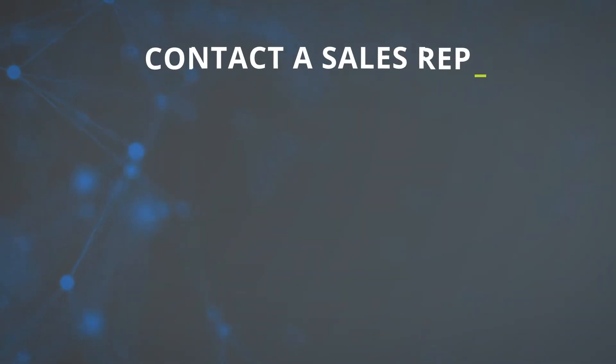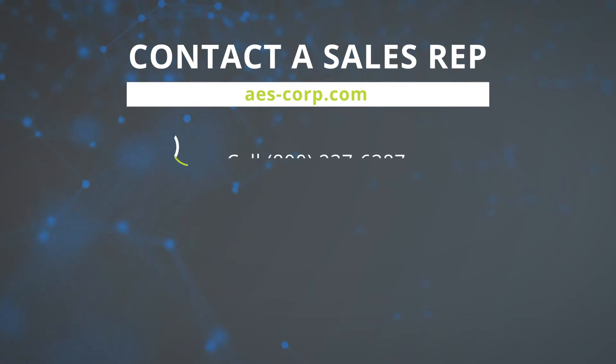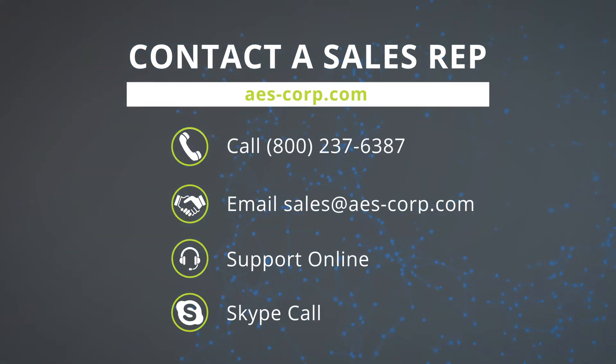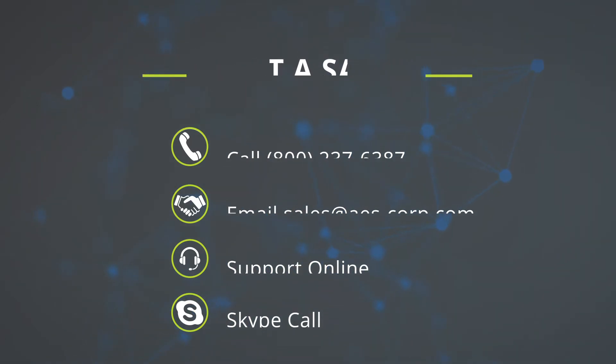To find out more about the features and benefits of the new AES hybrid, please visit www.aes-corp.com or contact your local AES sales representative at sales@aes-corp.com.